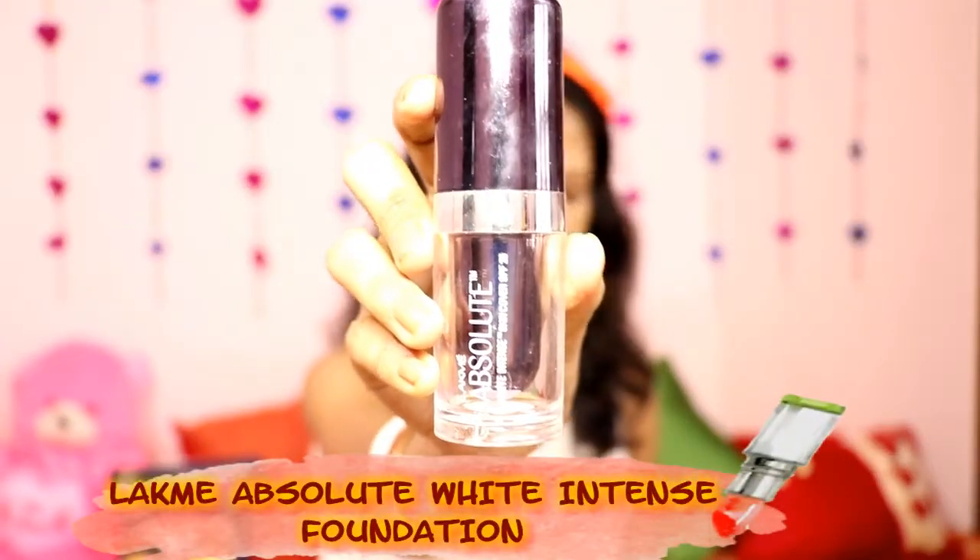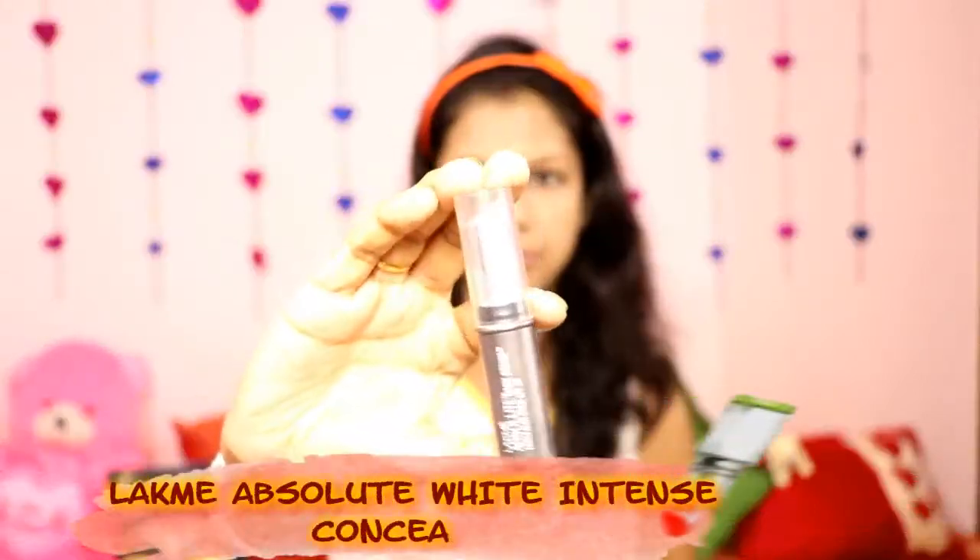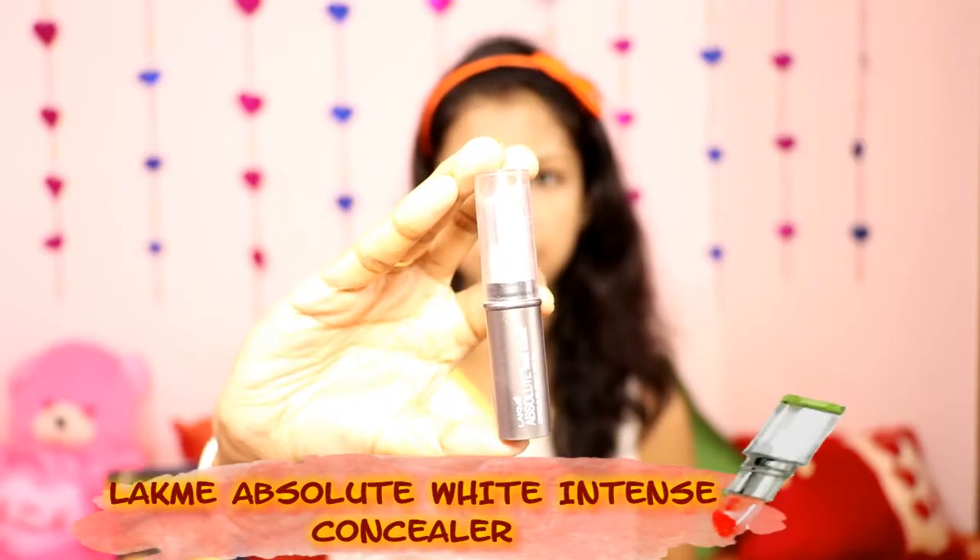First of all, I apply a Lakme Absolute White Intense Foundation. This foundation has SPF 25, which acts as a sun protector. I am doing finger dots on my face and then blending it with a damp beauty blender so it blends well with my face.